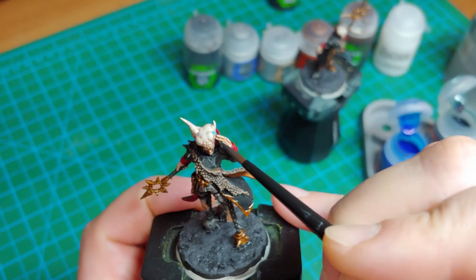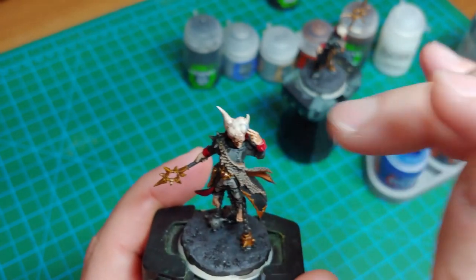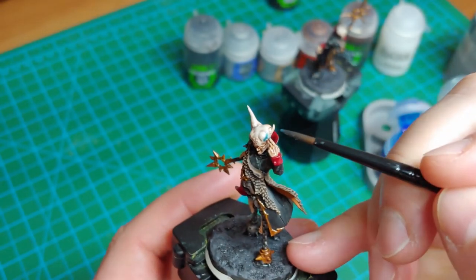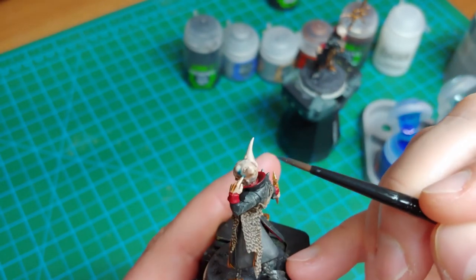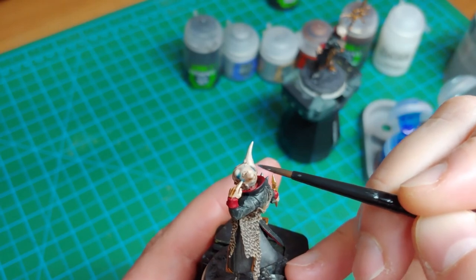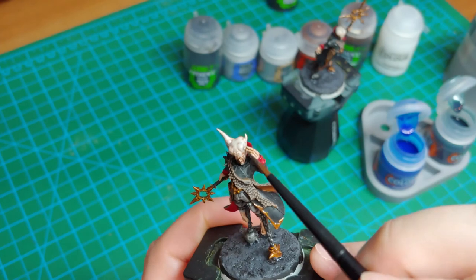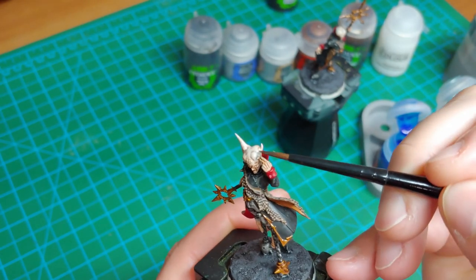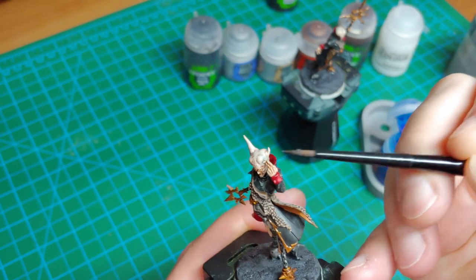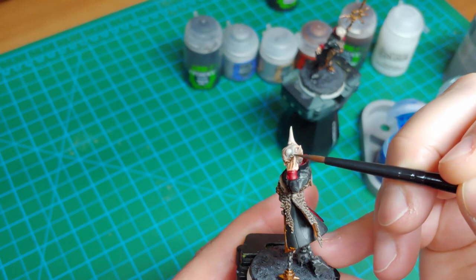I tried to use some Talassar Blue here initially to give some kind of a look of warp energy flowing around this guy's head, like what was shown in the art on GW's website, but it was really too bright for my liking. So Griff-charger Gray ended up being a better color to use — it really toned this down and made it a much more subtle effect. In these cases, less is usually more.